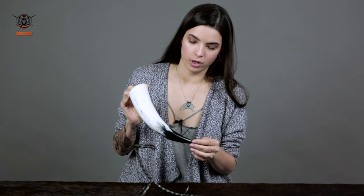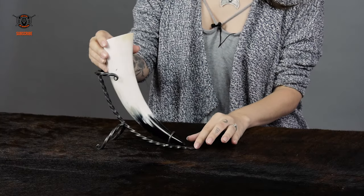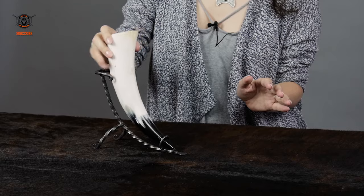It goes from the white down over here to the black. If you want to make this the centerpiece for your dinner party for all your Viking friends, you can put it right in here in this beautiful metal holder. Just use the ring and just slip it right in.